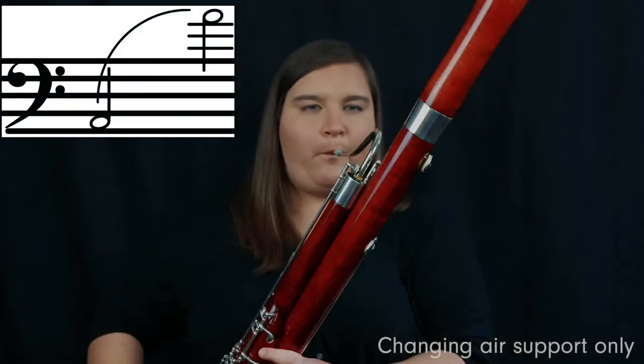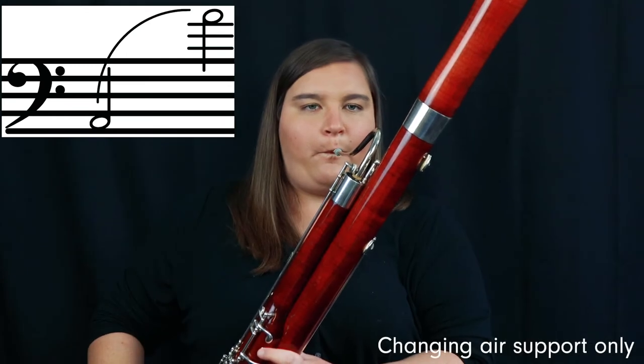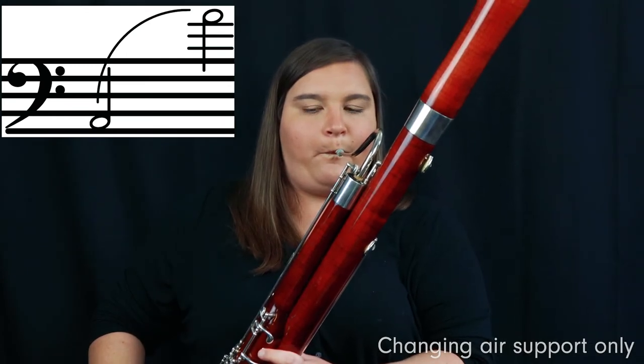Now I want you to hear what it sounds like when I play the low A to the high A, changing only my air support this time. You may notice the higher A sounded a little bit better than before, but we still have some improvement to go in terms of pitch and tone.